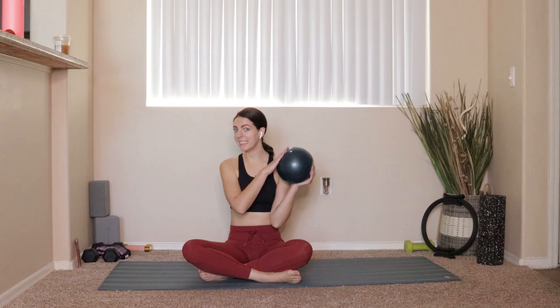Welcome back to the channel. Today we're going to be doing a Pilates workout with a small ball. Find a comfortable spot down on your mat, whether that's cross-legged or legs out in front of you. Start by bringing the hands to the tops of the knees. Take a nice deep inhale, bring the shoulders up towards the ears, fill your belly and chest up with air, then take a big exhale and drop the shoulders down and back. We'll do four rounds like that.